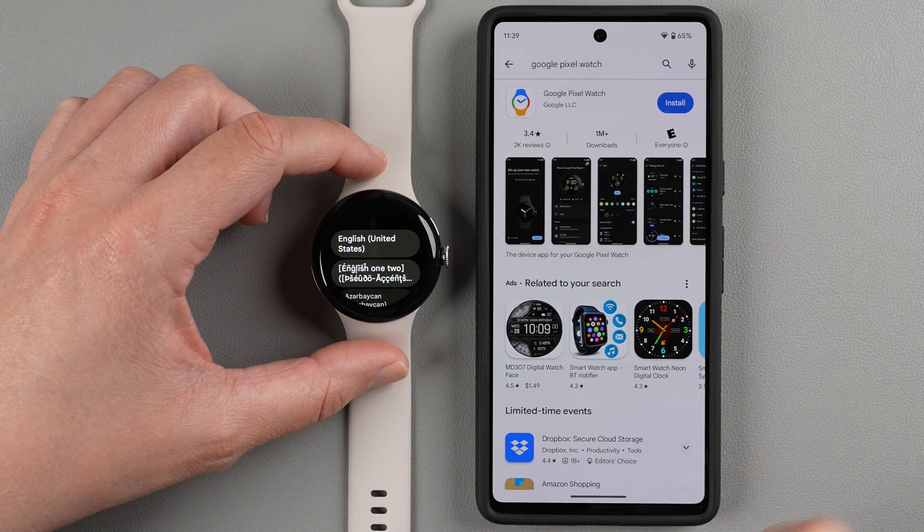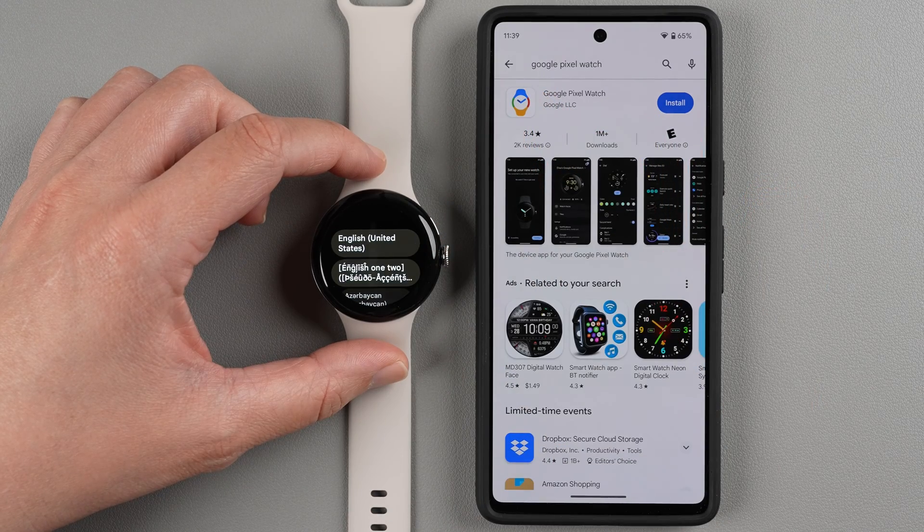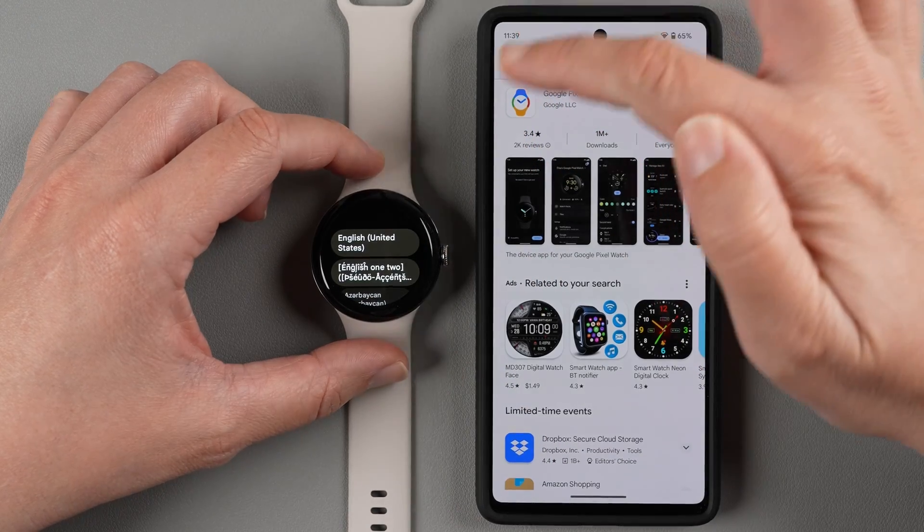Here you can choose your language. Use the scroll wheel if you want a different language — scroll to find it and then tap to select.